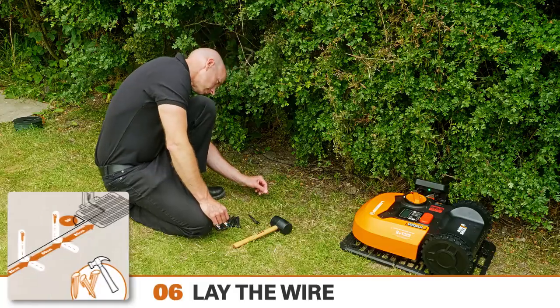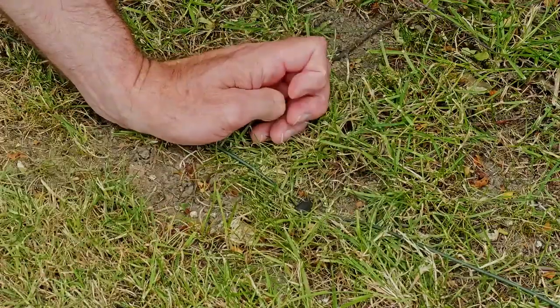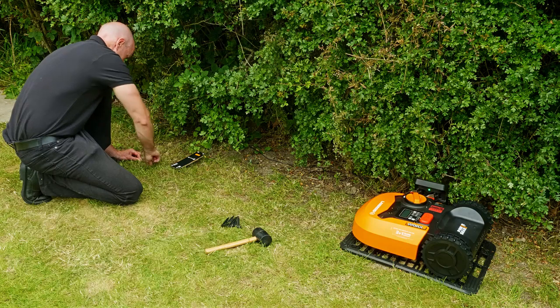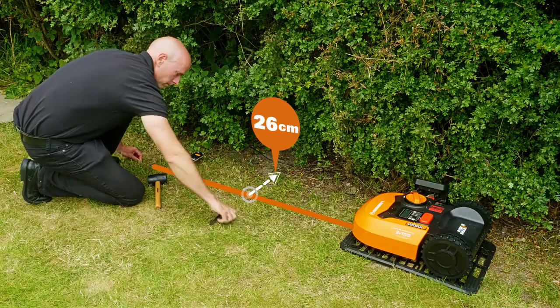We're now going to lay the perimeter wire. First, check the wire feeds out in line with the base. Using the supplied pegs and a suitable mallet or hammer, pin the wire onto the lawn surface every 80 centimetres or so. Here, as the lawn edge isn't clearly defined, we'll leave at least 26 centimetres from the wire to the edge.